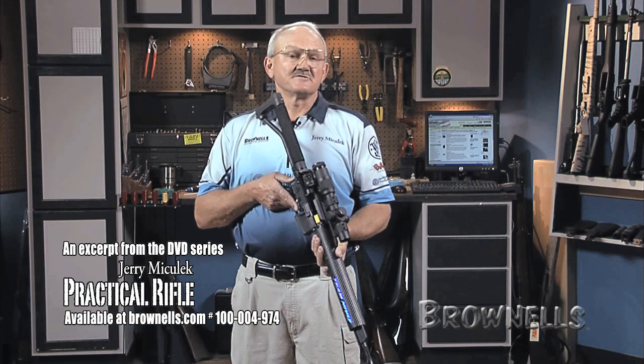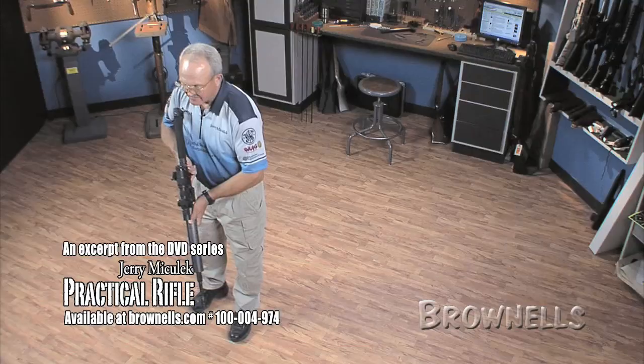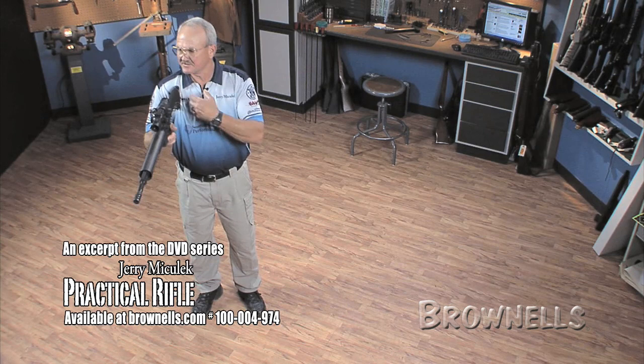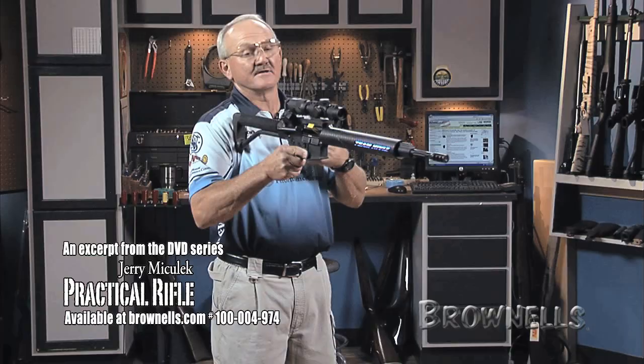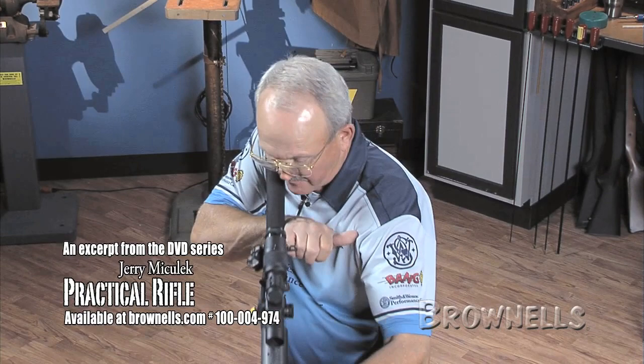The next key feature of this stance is how close the rifle is to my body. Here I am standing square to the target with the rifle — you notice the pivot point really changes this way. So if you discharge it, it's going to want to torque you around. To compromise this position and make it better, I'm going to lead with my left foot. Get the rifle as close as you can, usually about a hand width — I find that to be my sweet spot about right here.